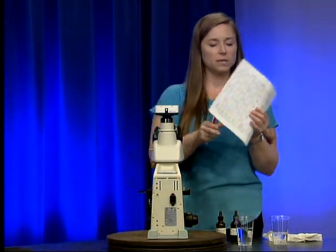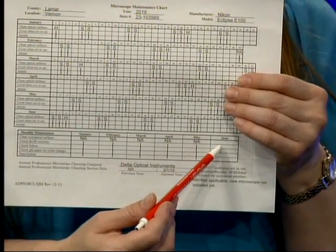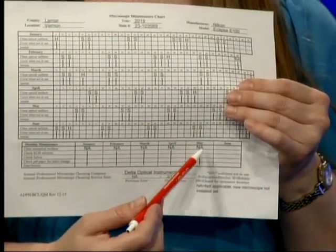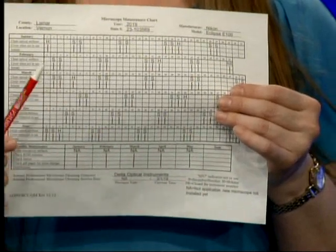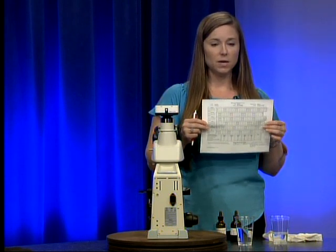Now that we've checked all supplies and cleaned the non-optical surfaces, we're going to fill out the microscope maintenance chart. In the monthly maintenance section, I'll go to the current month — June — and check off that I cleaned the non-optical surfaces, checked KOH for contamination and cloudiness, checked saline for contamination and cloudiness, and checked pH paper for color changes. Then I'll put today's date and my initials. Try to do your monthly maintenance around the same time each month — we don't want to see it done on the last day of one month and the first day of the next.